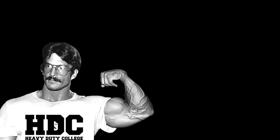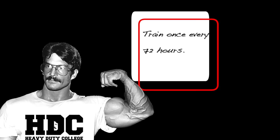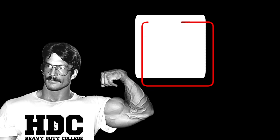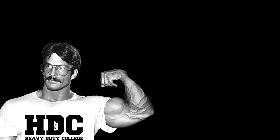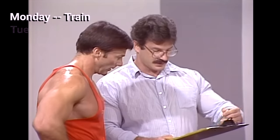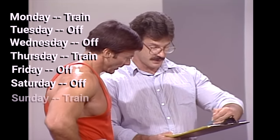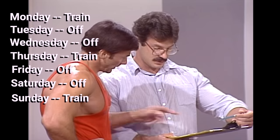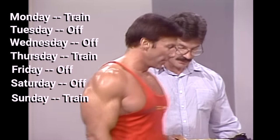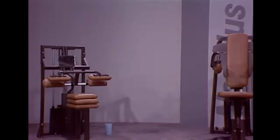Let me give you a training program. You're going to train every 72 hours. If you find that impossible or you're so addicted to the gym, don't train any more frequently than every 48 hours — every third day. You would start on a Monday, take Tuesday and Wednesday off, train Thursday, take Friday and Saturday off, train Sunday. The next week, you would not work out on Monday; you would take Monday and Tuesday off and train Wednesday — every 72 hours.